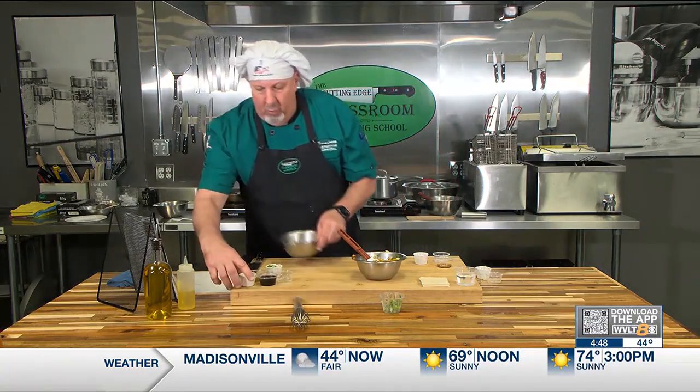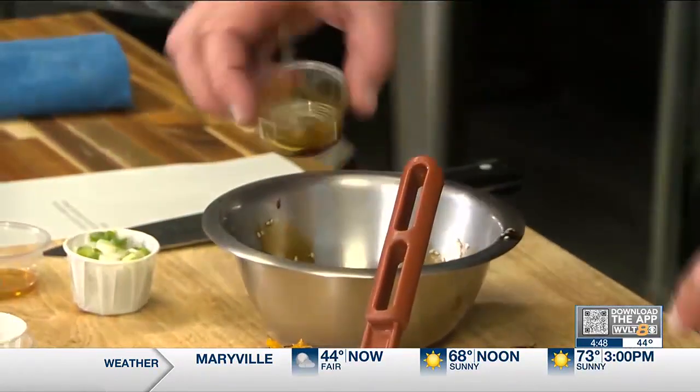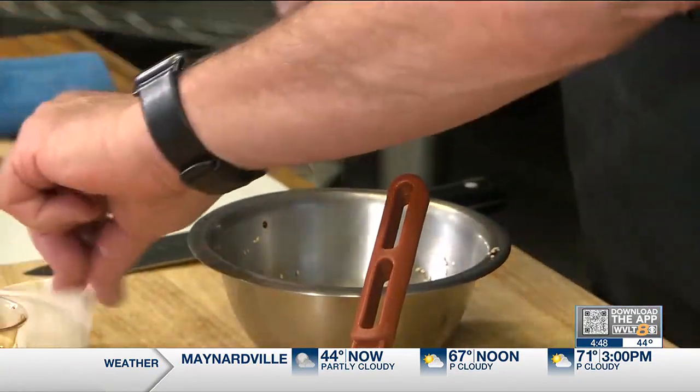Then I'm going to make a sauce with sesame seed, rice vinegar, soy sauce, a little bit of sesame oil, and some green onion. And that's going to be our dipping sauce. Real simple.